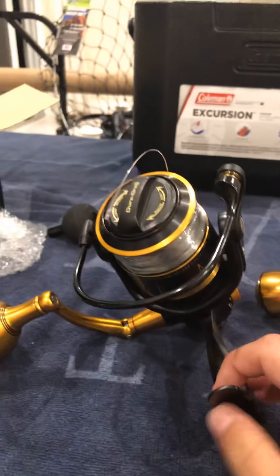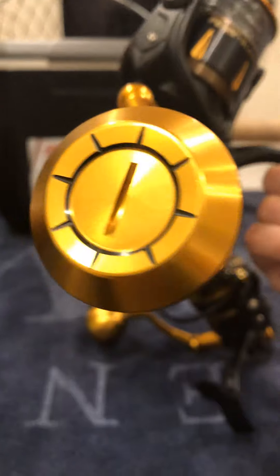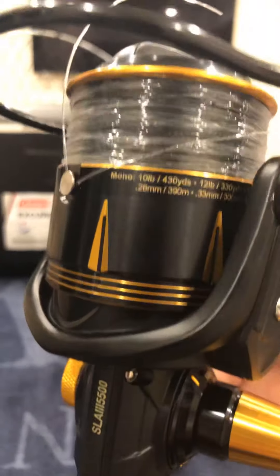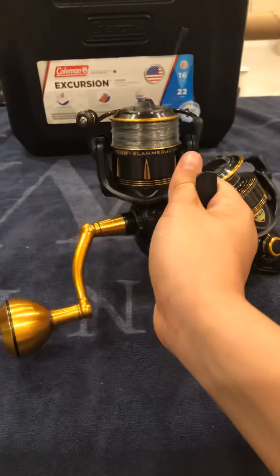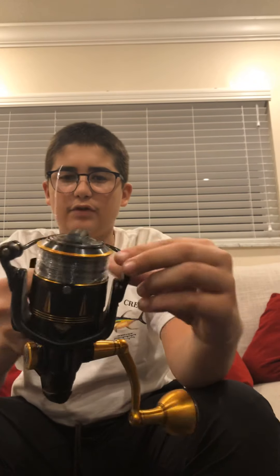So we got it here, here's the reel. It spins really nice — I think there's like a gear in the handle itself. There it is — spooled up, drag on top, really nice handle. Here's the bail — really nice heavy bail for you to close.